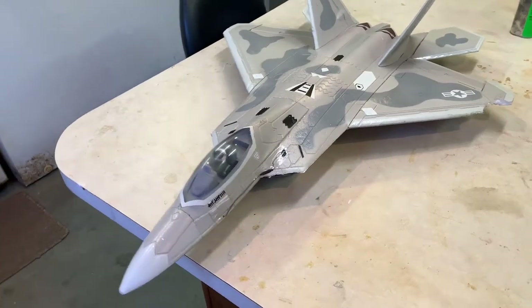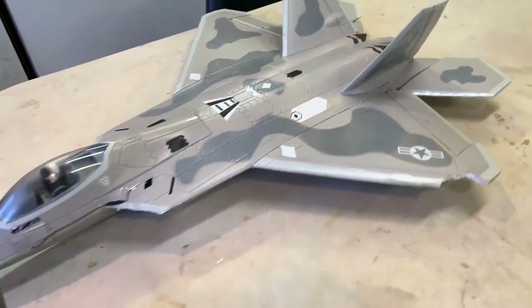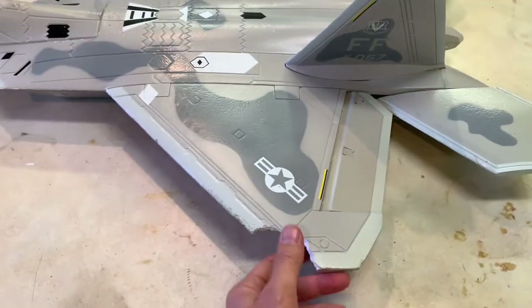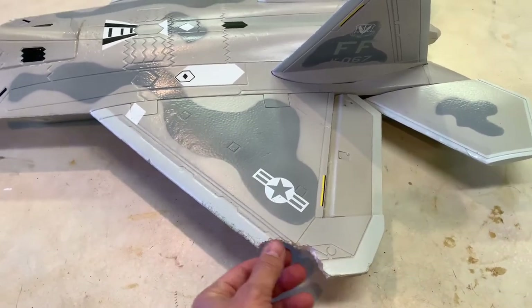We're going to do a little repair video today on the F-22 Raptor. Had a little rough landing the other day. I don't know what I caught when I came down, but it just jerked this chunk of foam out of this wing.